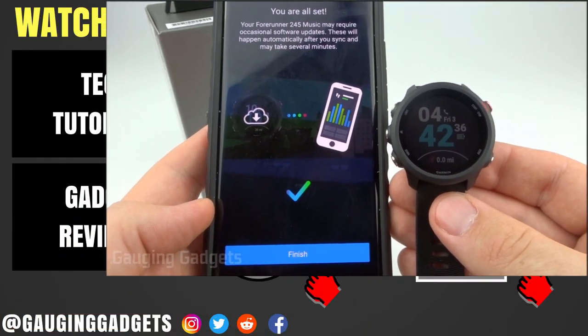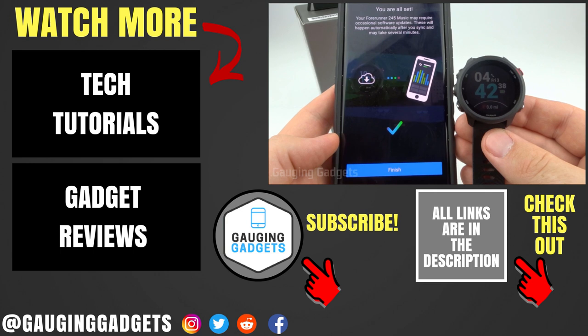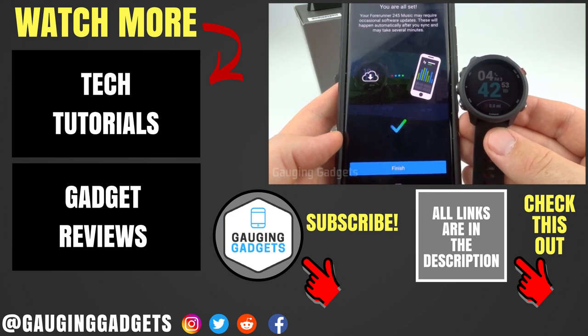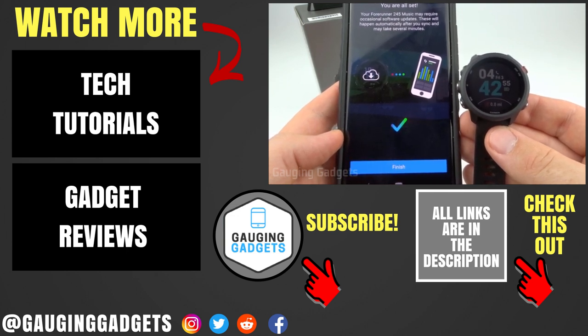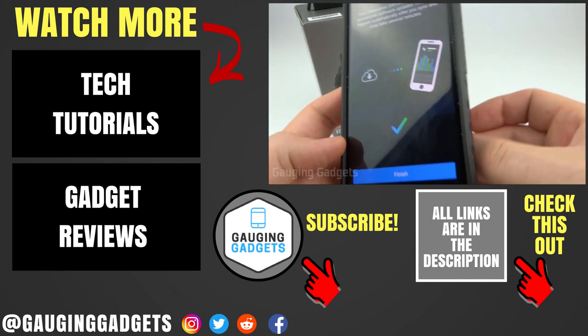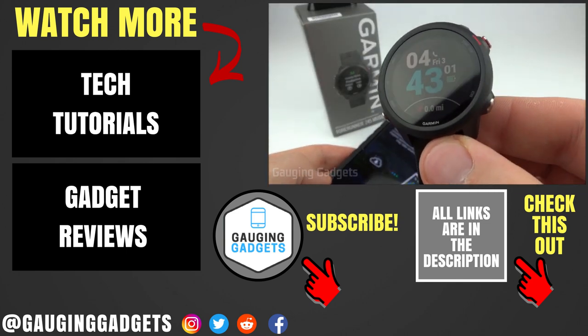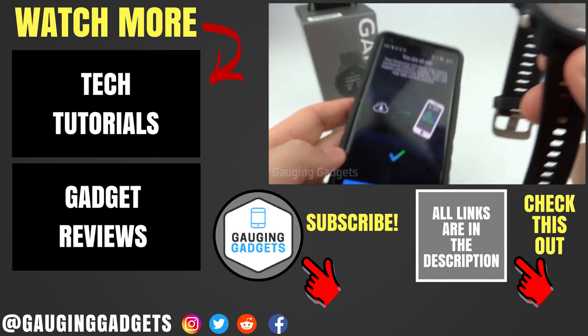That's how you perform the initial setup on your Garmin Forerunner 245 or 245 Music. If you have any questions, leave a comment below and I'll get back to you as soon as I can. If you'd like to see more Garmin Forerunner 245 tutorial videos, check the link in the description. If this video helped you, give it a thumbs up and please consider subscribing to my channel, Gauging Gadgets, for more gadget reviews and tech tutorials. Thank you so much for watching.